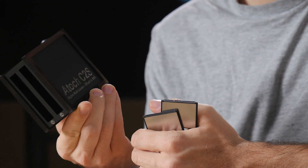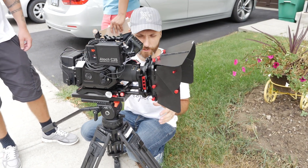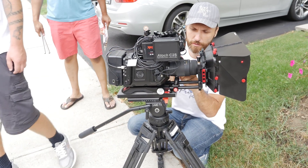This one's from ATOC, it's called the C2S, which just stands for CFast to SSD. And it comes with this box here.